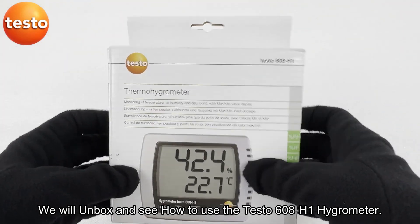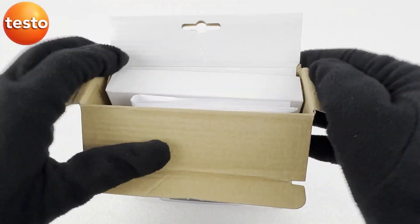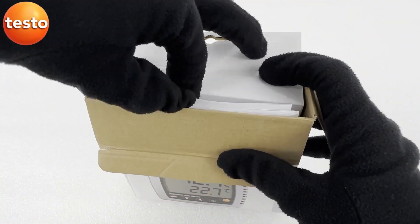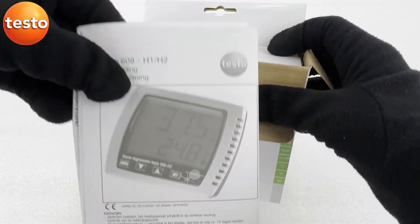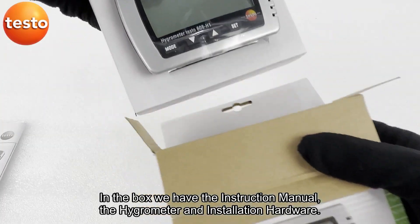We will unbox and see how to use the Testo 608 H1 hygrometer. In the box we have the instruction manual, the hygrometer, and installation hardware.